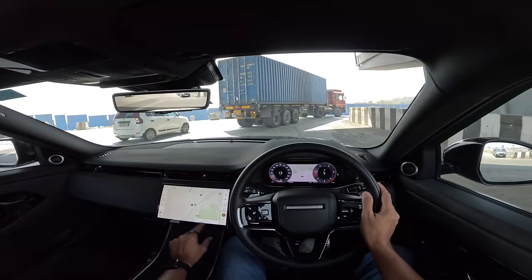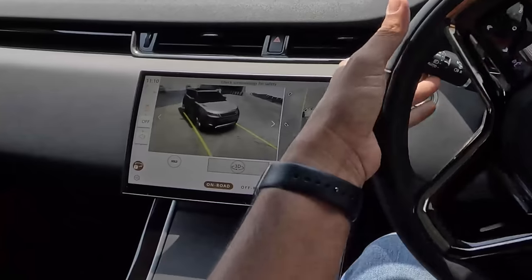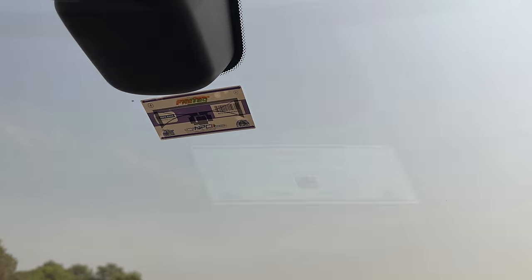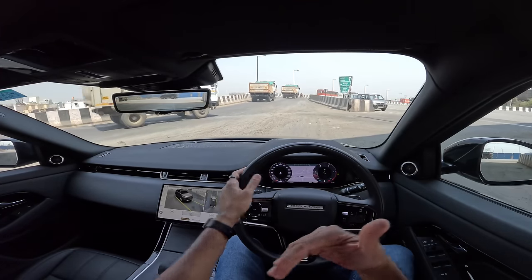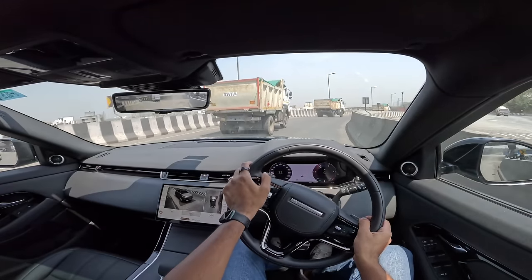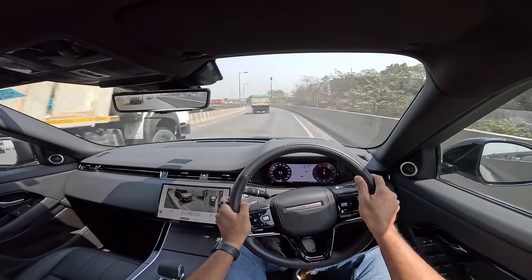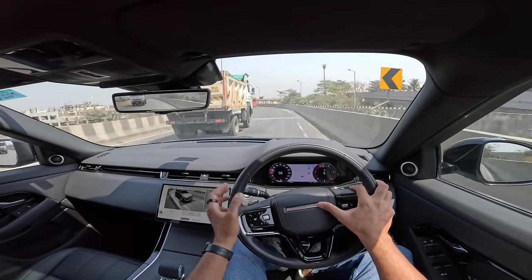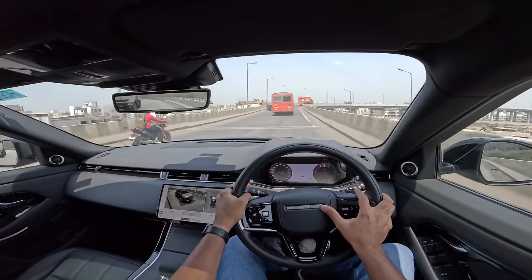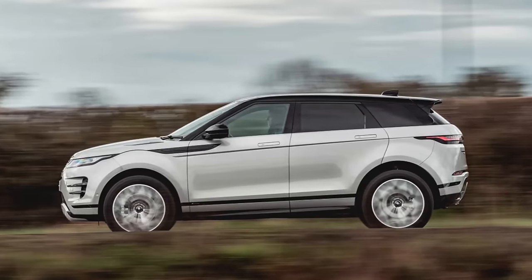Land Rover has played with permutations and combinations and offered more features in this car for India, which is something I appreciate — features not available globally in this trim, like the 360-degree parking camera. Now the P250 petrol is actually the engine of choice: 250 horsepower, 365 Newton meters of torque, 0-100 km/h in 7.6 seconds, so it is obviously faster. All engines are 2-liter units — Land Rover, like Volvo, is stuck with 2-liter engines across the range.